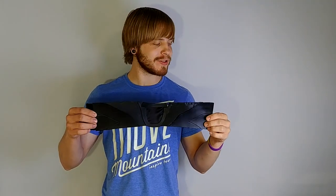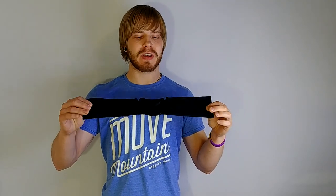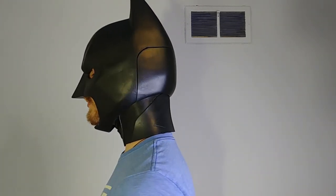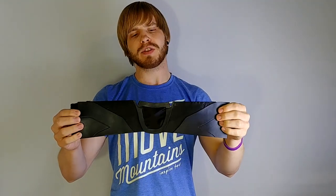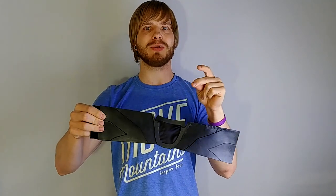Hey guys, it's Dan here with part 8 of the Batman build and today we're going to be working on the neck guard. Usually with a cowl that is flexible, this will be attached, but with hard cowls this is a separate piece. So I'm going to show you how I made this. Let's get to it.